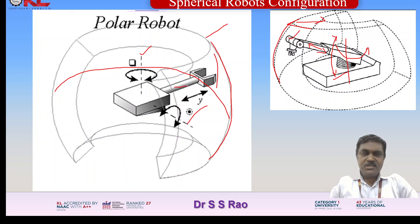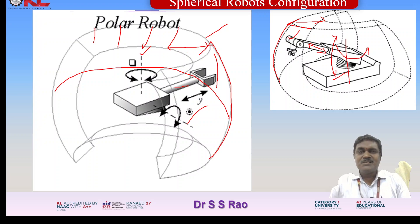The translatory motion moves the end effector outwards and inwards, covering this portion between the outer circle and inner circle. This entire region is called the work volume. On the circumference, 360 degrees, this work volume will be covered. This spherical robot configuration is more important compared to the Cartesian and cylindrical configurations for a wide range of applications.